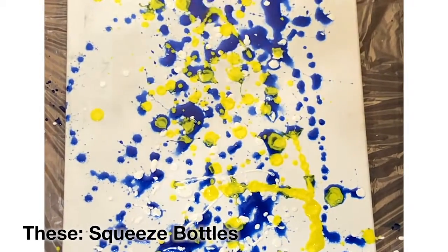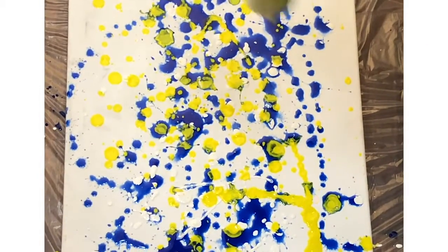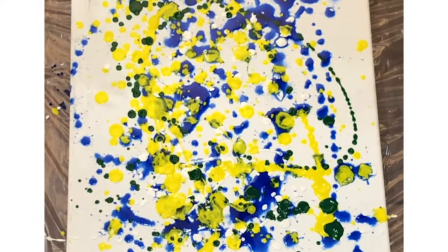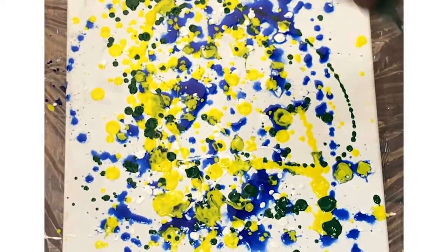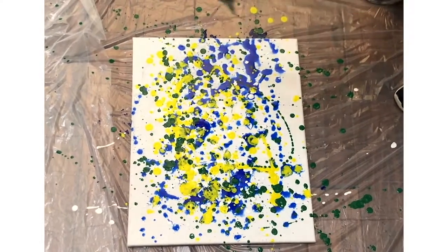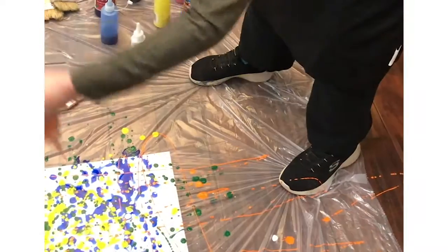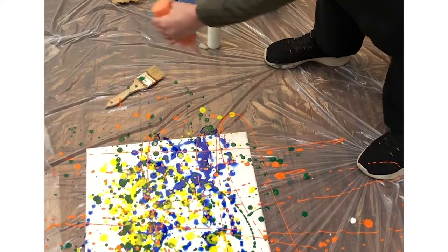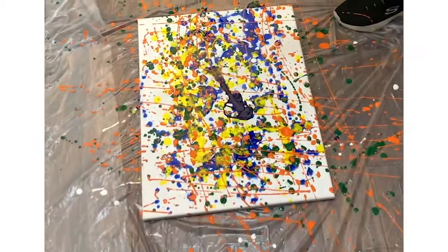These are great because you can sort of do whatever you want and have fun with this. We'll go back and forth, up and down. Sometimes you create this great design just on your drop cloth.